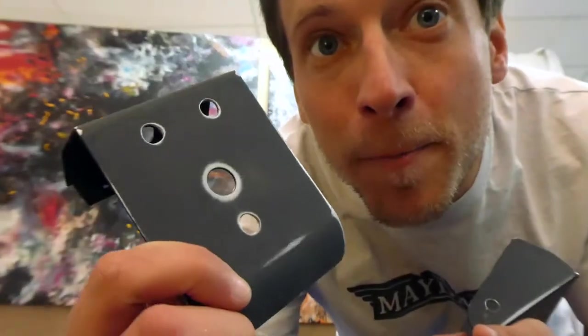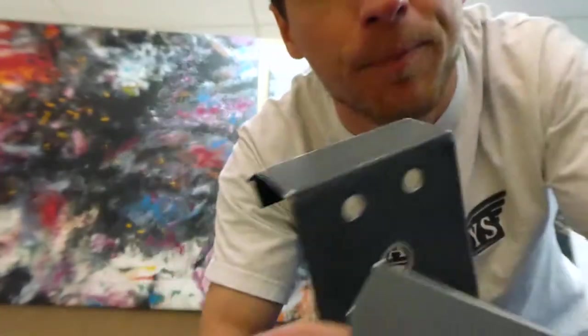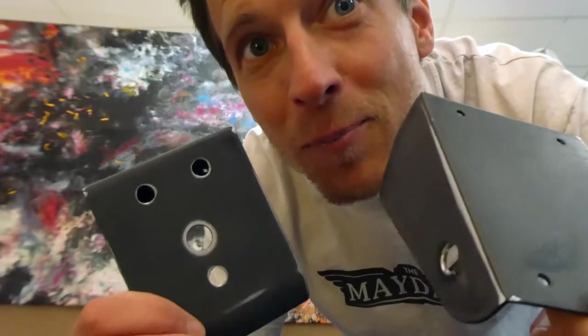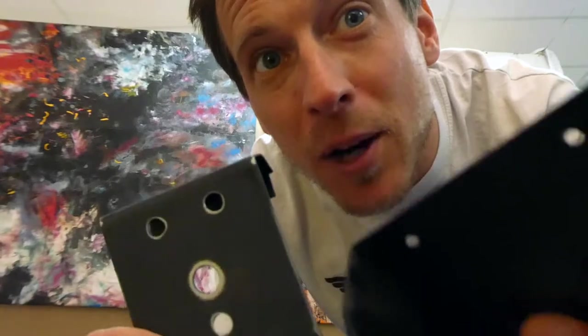I sanded both parts down. I probably should go all the way to the steel on both parts but I can't really be bothered. If I'm super wrong you can let me know in the comments, but for now I'm just gonna put these in the box and cover it with some primer. I've never really done this but we'll see how it goes.